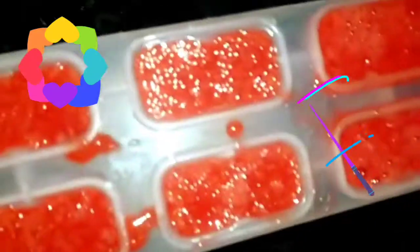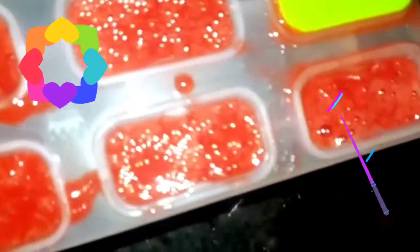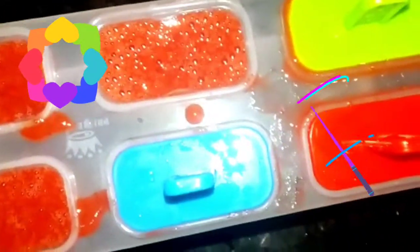I wish I could show you how my daughter enjoys these ice lollies, but I cannot right now. I place the sticks over the molds. You may notice the camera moving here and there because I am handling the camera with one hand and working with the other, as nobody is here to help me.